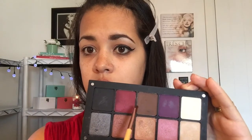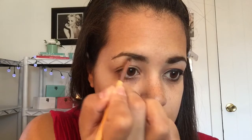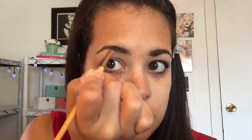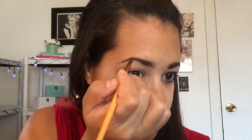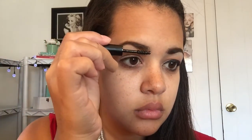Now I'm going to take my Inglot eyeshadow palette and use this matte brown to fill in my brow. I don't want to fill them in completely, but this is a pin-up tutorial, so their eyebrows were a little bit on the darker side and filled in. So I'm going to fill this in as much as possible without making it look unnaturally filled in. Now to finish and set my eyebrows, I am using my BH Cosmetics eyebrow gel and I am going to lightly brush it through my brow so that it can set the hairs in place.